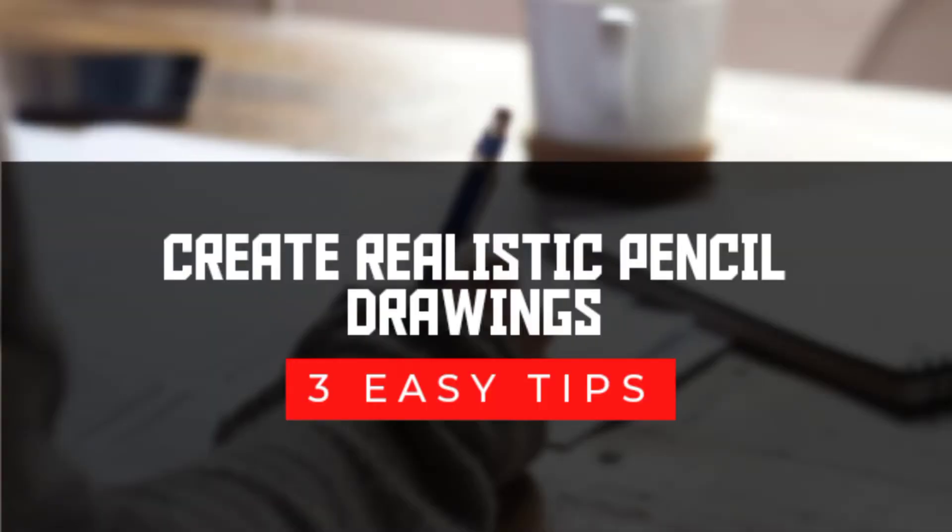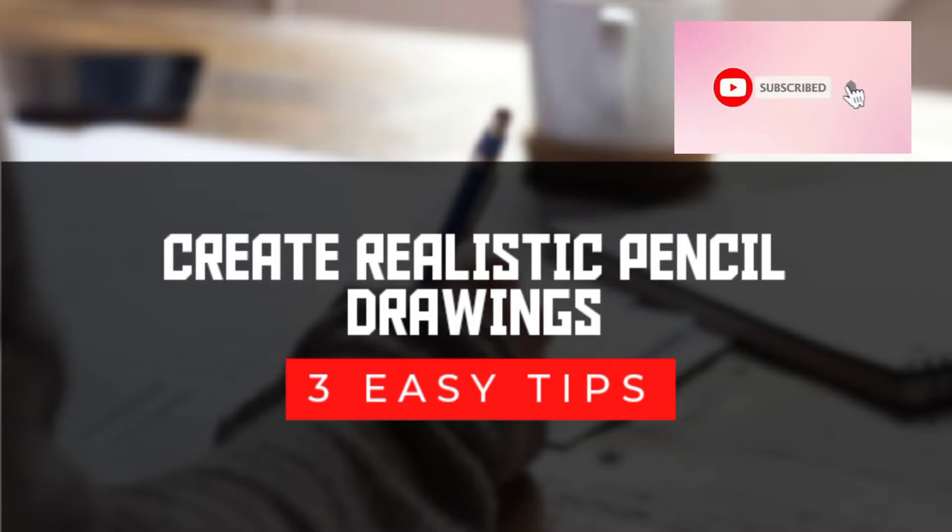Hey guys, welcome back to my channel. In this video I will be showing you three easy tips to create realistic pencil drawings. If you are new to this channel, please consider subscribing and turn on the notification button to be updated on future videos.